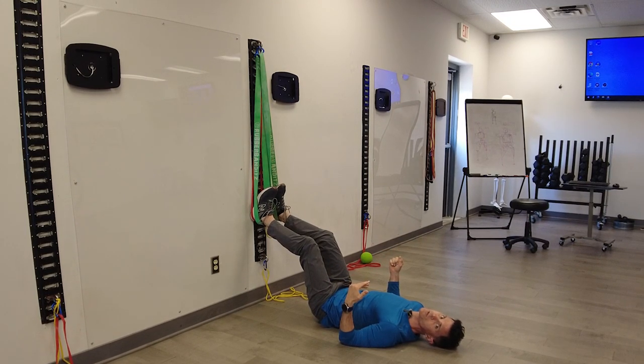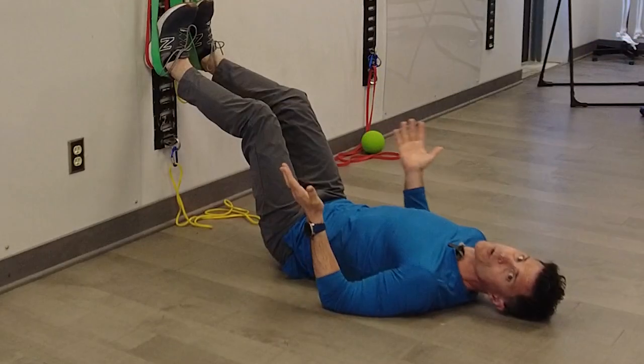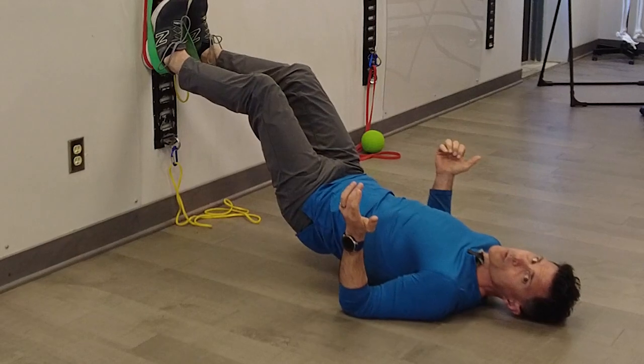Breathe all the air out. Lock up your abdominal wall, squeeze your pelvic floor. I'm going to brace first through the glutes, pre-contract my glutes before I move. And then I'm going to use the glutes to push my hips up into a bridge.